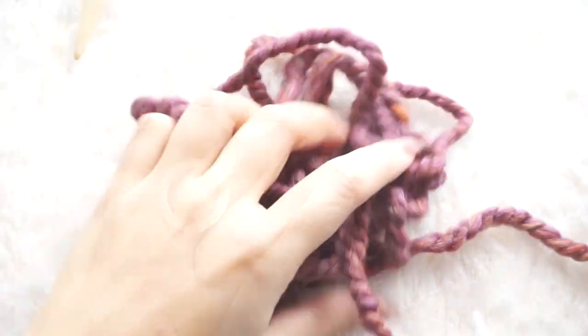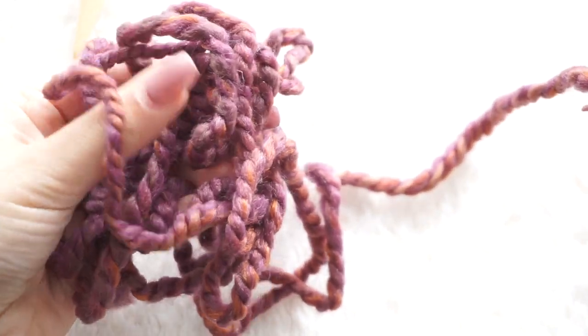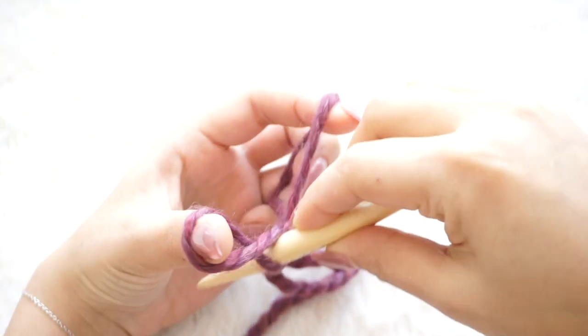To begin, I'm going to leave at least four meters of yarn so we have enough to cast on our stitches. The pattern, materials, and final measurements will all be on my website, linked down below.